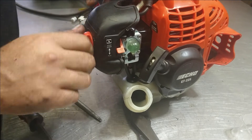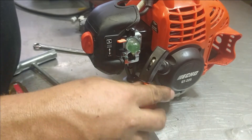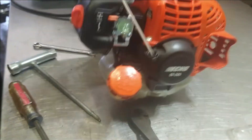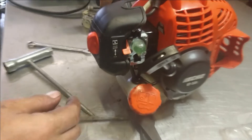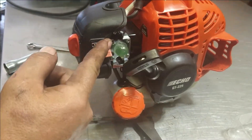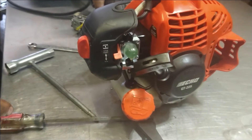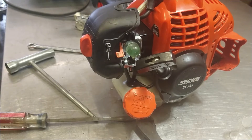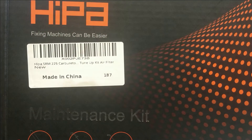Tighten it on full choke. Put the gas cap on before we spill gas everywhere. You can turn the idle down with the screw right here if you need to, but this one seems to be okay. I hope that helped you out — if it did in any way give me a thumbs up, hit that subscribe button, and I'll put the parts in the description below.